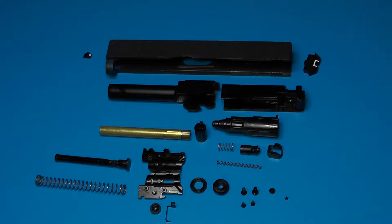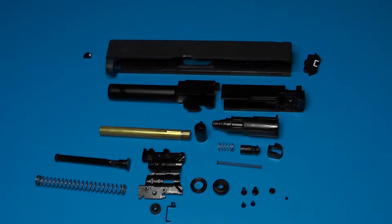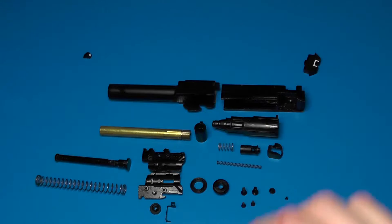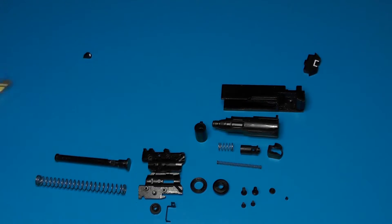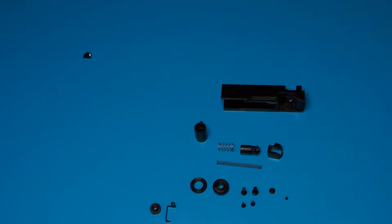What's up guys, Chris here again. Today we are going to be reassembling our WE Glock 19 slide assembly. If you followed the previous disassembly video, or perhaps you've taken it apart yourself and don't know how to get it back together, this is the video for you. We're going to do it in reverse order. These are all the parts inside the slide — put all the small parts in a tray so you don't lose them.